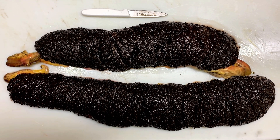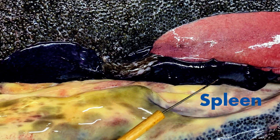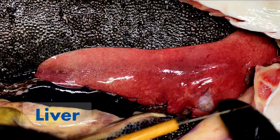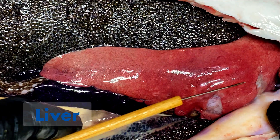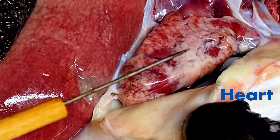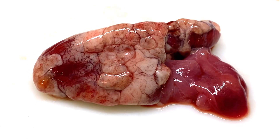I guess we should look at the rest of the internal anatomy. Now in the previous best fish dissection video, I asked a test question around how many chambers in a fish heart — the answer is two: a ventricle and an atrium.